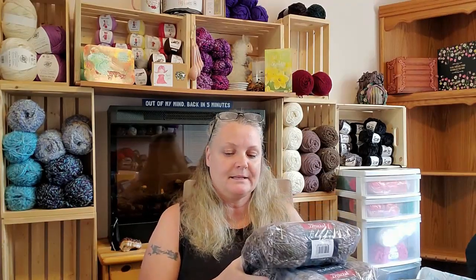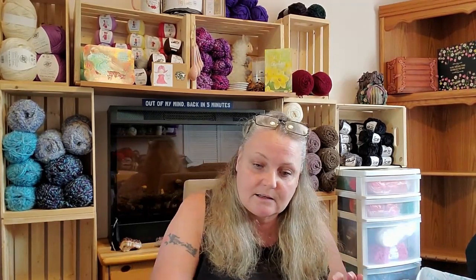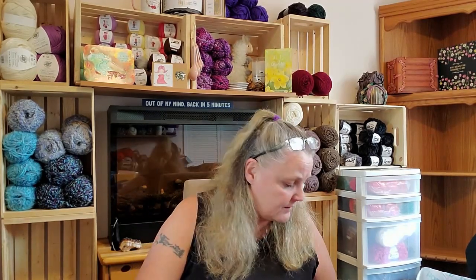Nine skeins should be enough for a sweater. I got six of the Good Earth because they're running out and I don't know if it's coming back. I'm not sure what kind of sweater I'm going to make — whether it'll be a cardigan or something else. I think I'm starting to peter out on cardigans and I want to try something else. I may design my own — I've been searching to try and find a pattern that really piques my interest.